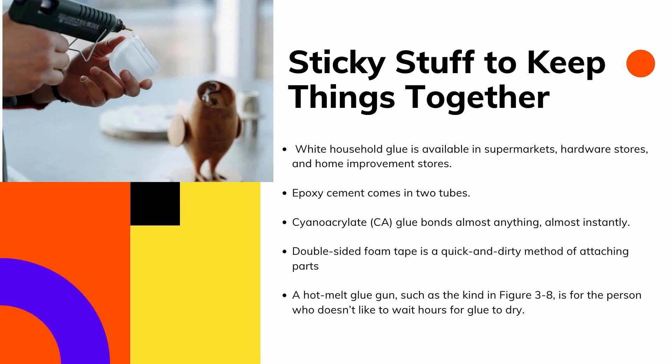Double-sided foam tape is a quick and easy method of attaching parts. The tape works ideally for securing circuit boards to enclosures or keeping loosely fitting components in place. You can cut the foam tape to almost any size you need, and you can stack layers if you need to fill a large gap. Make sure the tape and mating surfaces are dry and free of dirt before applying.